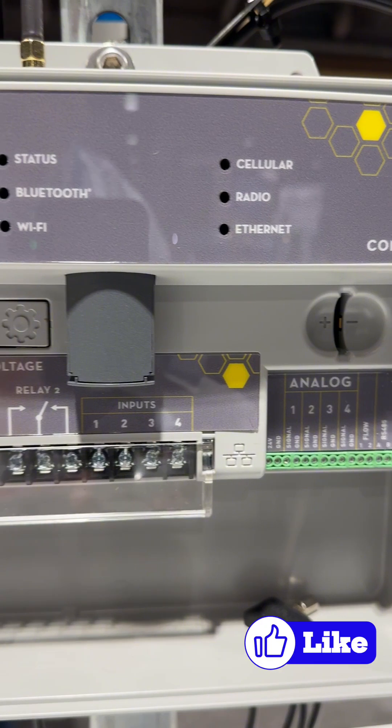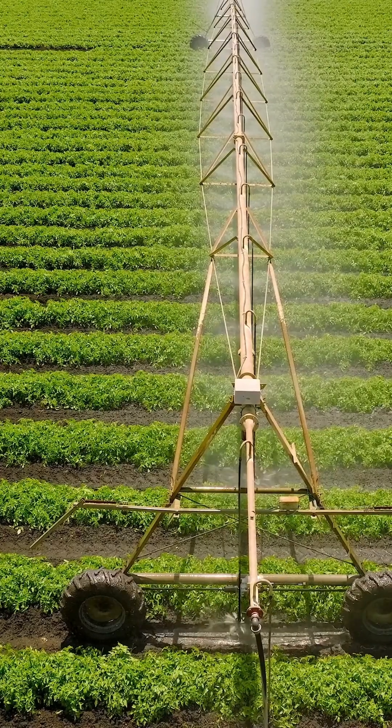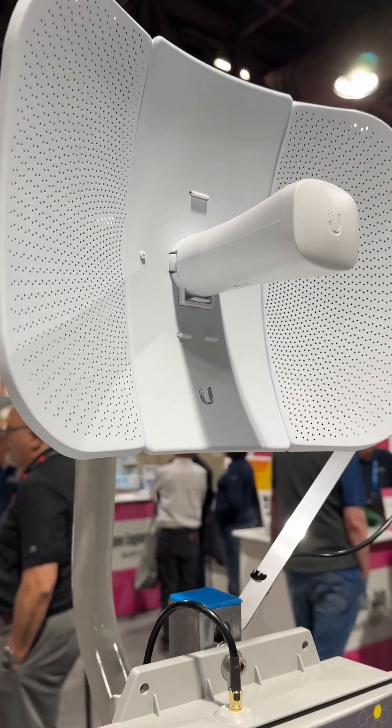We can control up to two pumps on this device, and it pairs excellently with our center pivot irrigation system. When pivots call for water, pumps automatically get turned on and monitored.